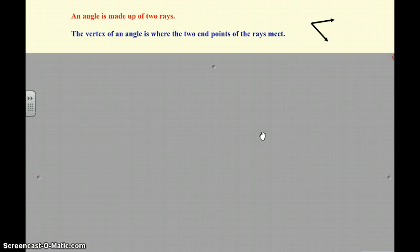Let's do a little bit of review. Remember, an angle is made up of two rays. Here's one of the rays, here's another one of the rays. The vertex of an angle is where the two endpoints of the rays meet, so the vertex would be right here.